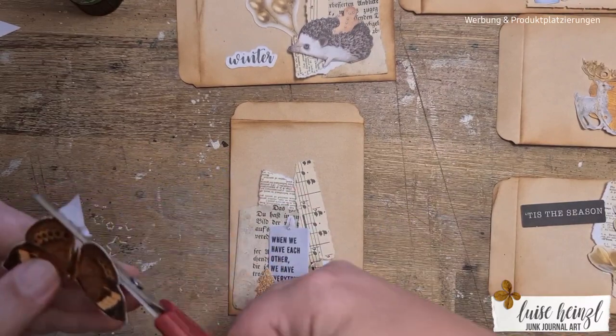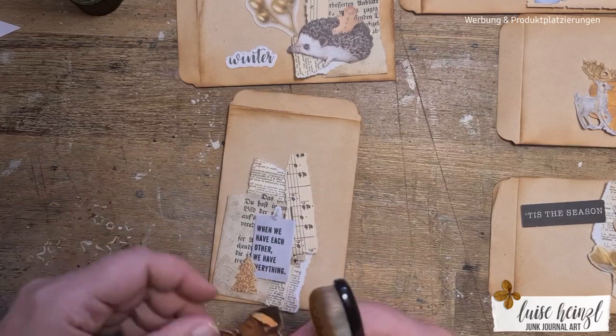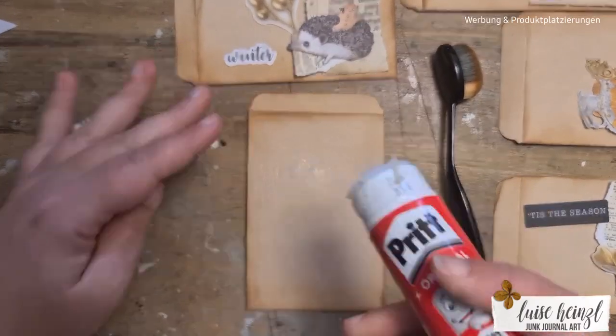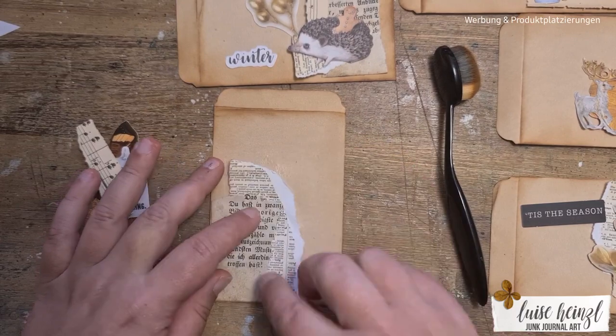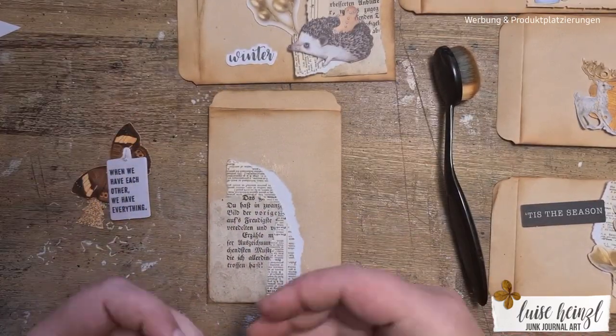So I decided to make those little additional envelopes that I can also put into my Christmas journals. They went into this Christmas journal that I made, but of course you can also use them for other projects or to put tiny things into them, like little greeting cards or something like that. I wanted all those envelopes to match each other so that they look really similar in the background.